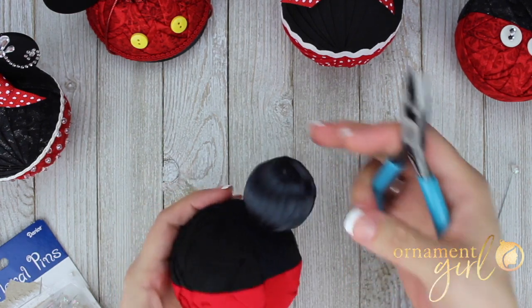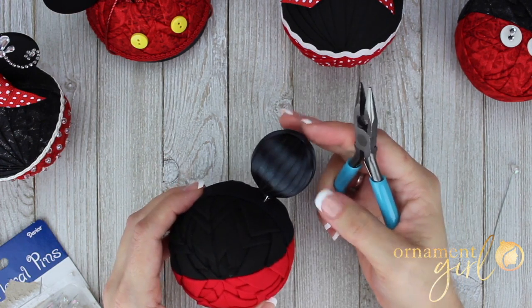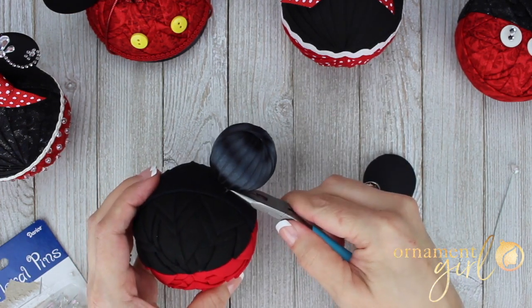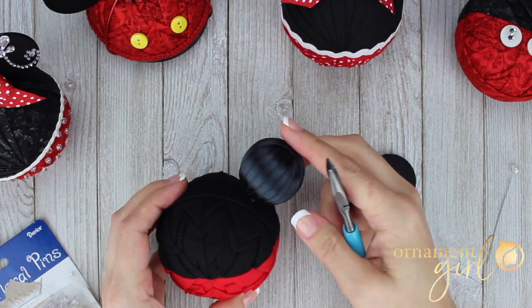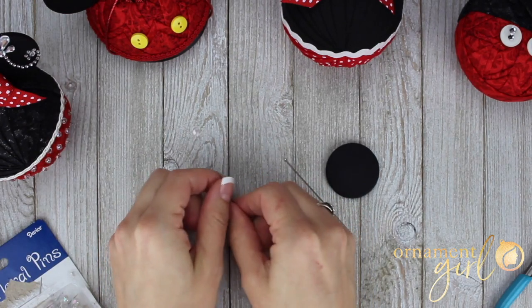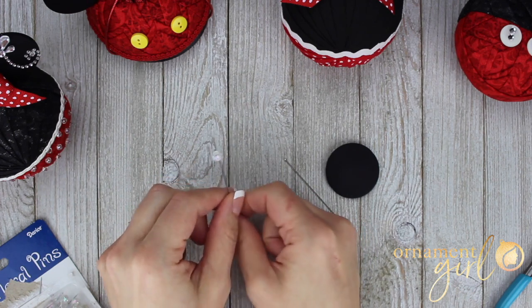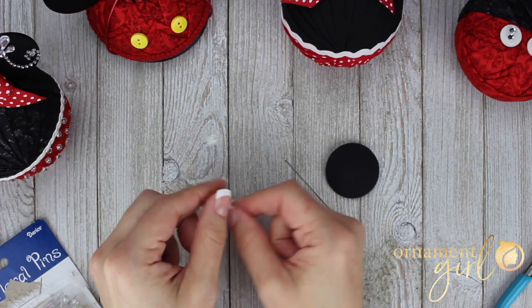Sometimes on your ribbon-wrapped ears one side looks a little better than the other, so turn the less attractive side to the back and put your glue there. Press it all the way down. If these long floral pins are all you can find, that works — that's what my tutorial shows. But recently we came across a supplier who has long pins without the beaded head, just a regular headed pin with no bead. That really is a game changer.